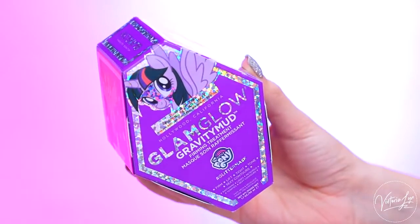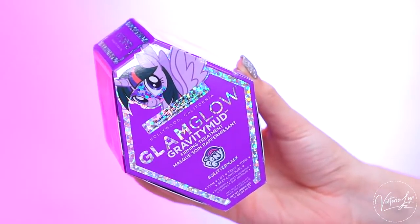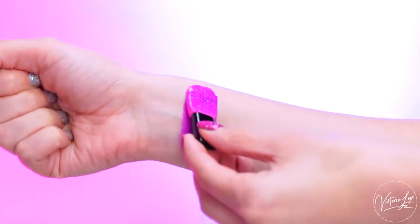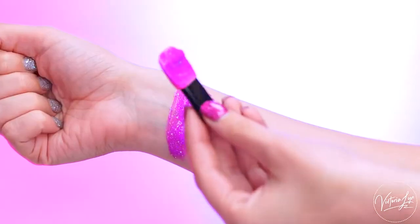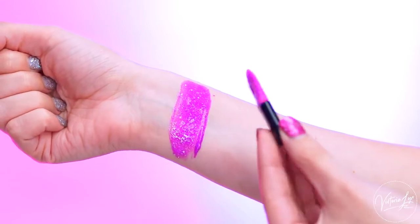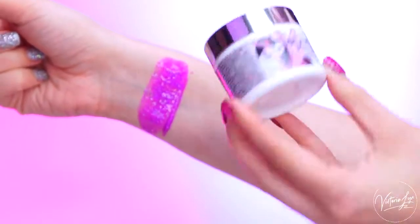So I'm first gonna swatch Twilight Sparkle Purple, and she looks like this — this is the color. It's like a nice bright purple. When you purchase the mask, you also get this applicator inside, just so you guys know, and that is Twilight Sparkle Purple.